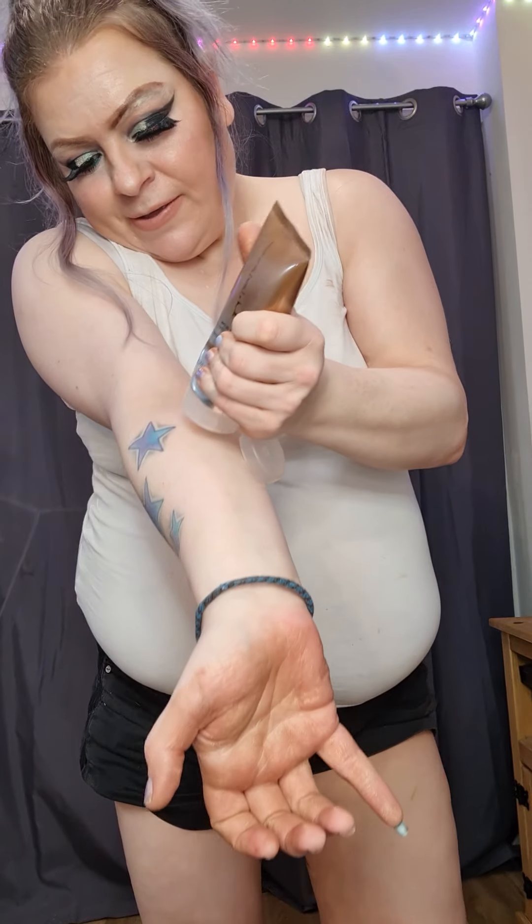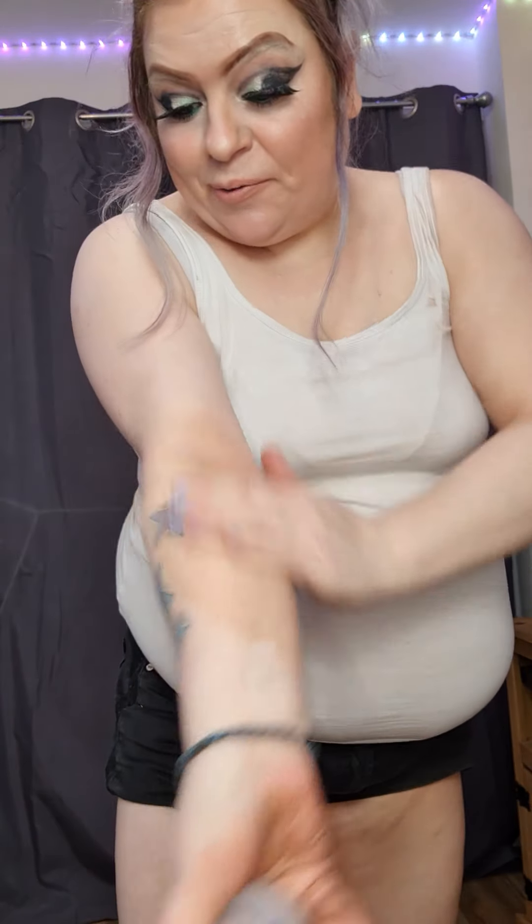How long did it take me to get my instant tan? About two seconds! Now I'm gonna quickly swatch the other colors. This is our gold, which is our medium color — look at that. The gold is gorgeous too, that is gorgeous.